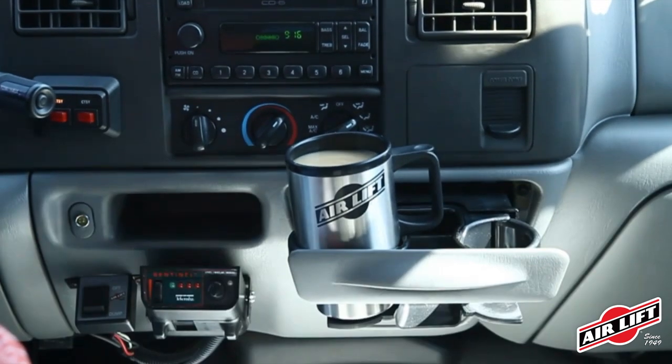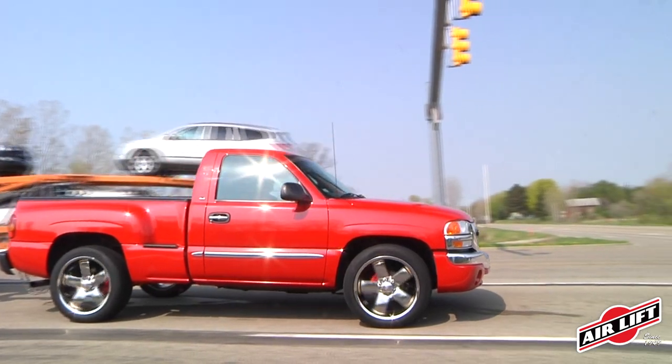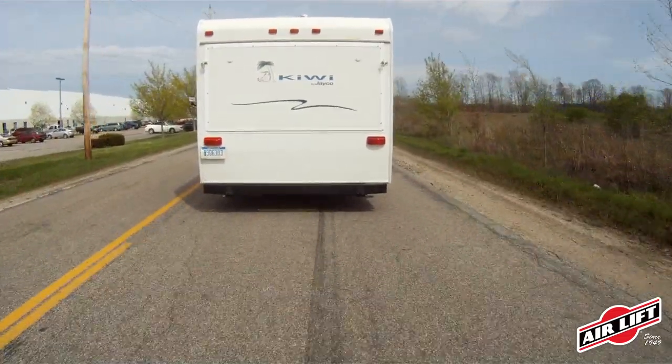Airlift adjustable air springs solve all of these problems. Less sway, less bottoming out, better braking and steering, normal headlight aim, and more even tire wear while also providing a more comfortable ride.